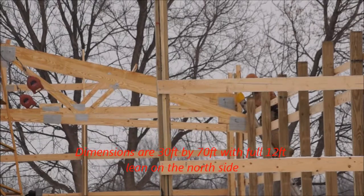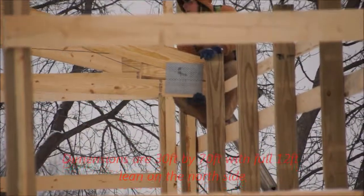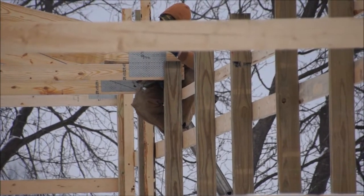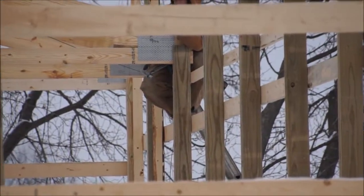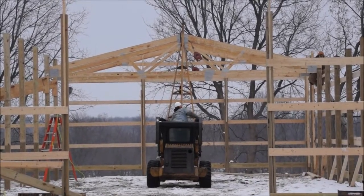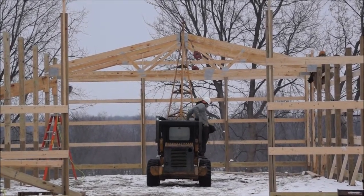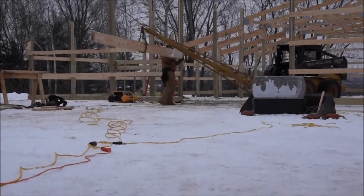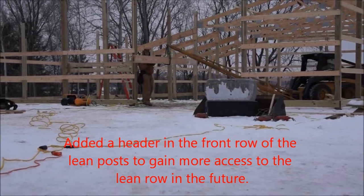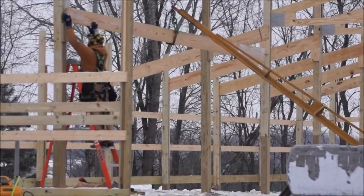The trusses cover the 30 by 70 part of the barn, and then off the trusses on the north side we're putting up a 12-foot lean, which will have like a 2 by 12 rafter. We'll get a little extra space on that side — it's a little cheaper than making a 42-foot wide barn with 42-foot wide trusses. Adding a lean is just a little bit easier financially, and the posts on that side inside the barn are 8 feet on center so we can drive in between them. At the front of the lean we put in one header which gave us a 16-foot opening in case we want to drive a piece of equipment in.